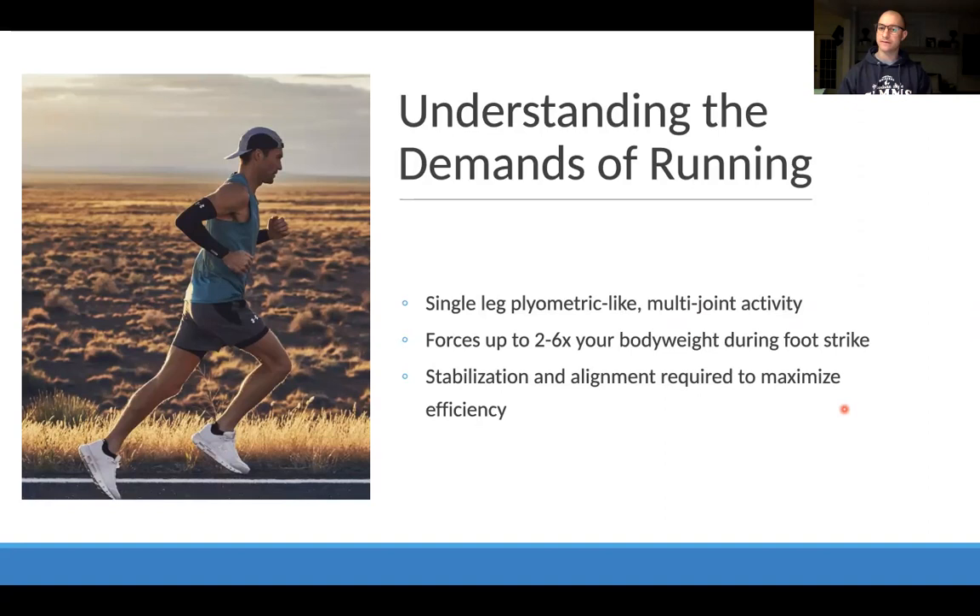There are forces up to four to six times your body weight during foot strike. Being able to stabilize, absorb force, and dissipate that force is super important, especially in the first half of the running cycle. The foot, core, and how breathing impacts that entire system all really matter from a stabilization and alignment standpoint, because we want to land and stabilize in the best position possible so we can use our strength and power to push off and propel the body forward.